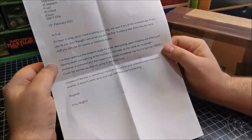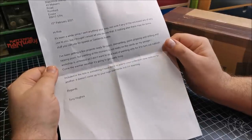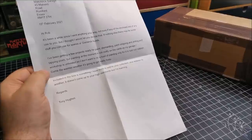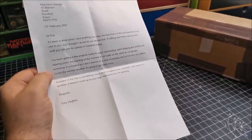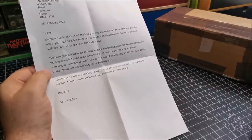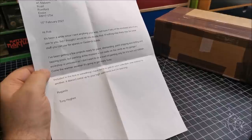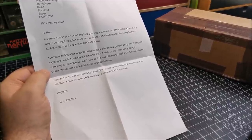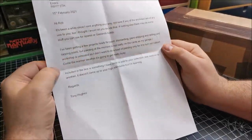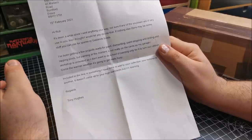I've been getting a few projects ready for paint — dismantling, paint stripping, drilling and tapping posts — but painting at the moment is not really on the cards as my garage workshop is unheated. It has been so cold — down here in the Southeast, it's been in the negative numbers. The warmest day was minus one degree centigrade. I don't know what that is in Fahrenheit for you guys in America — I think it's something like you double it and add 30 — so perhaps minus one is around 20-something degrees Fahrenheit.